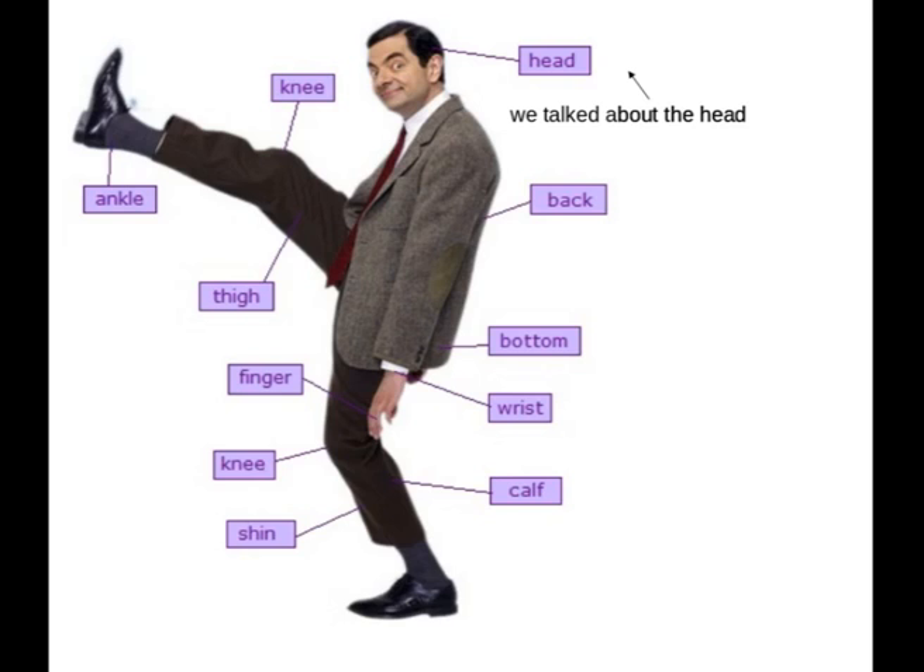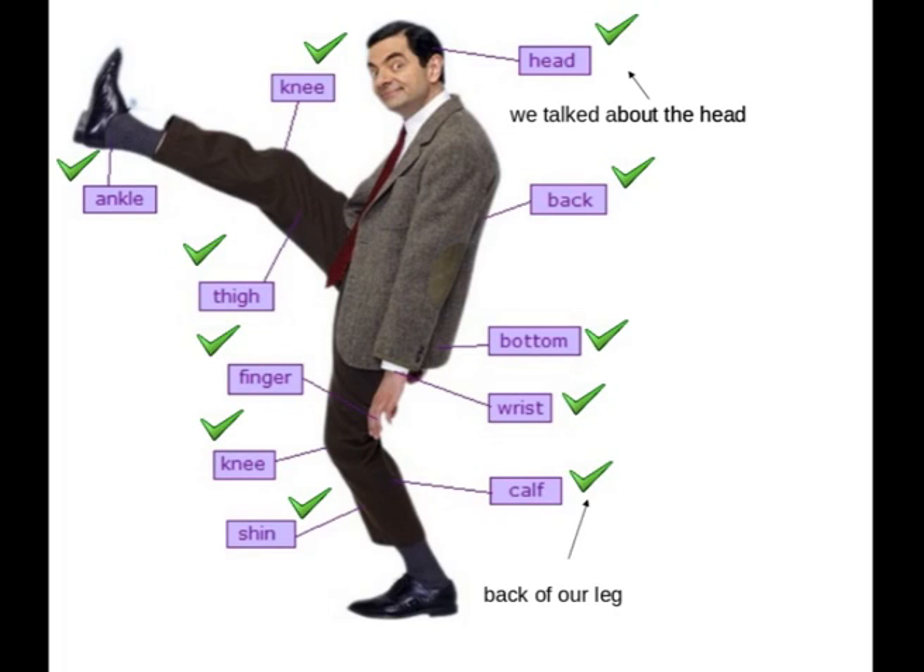And then our back, bottom, wrist. And we go to the leg — we see a calf, shin, knee, finger, thigh, another knee and ankle. The calf is in the back of our leg, and a shin is in the front of the leg.